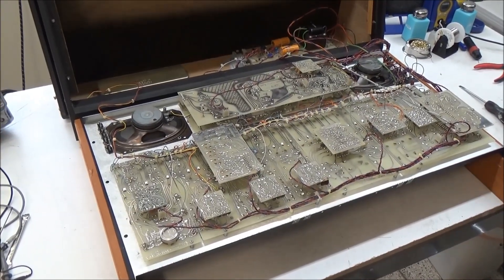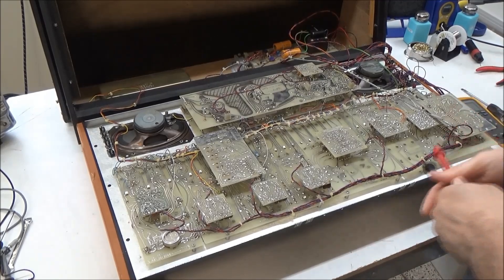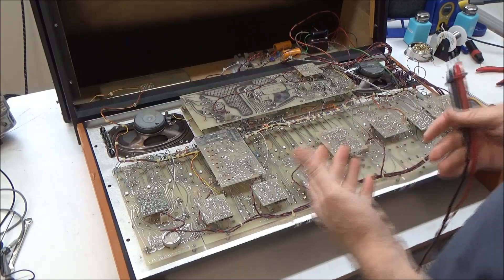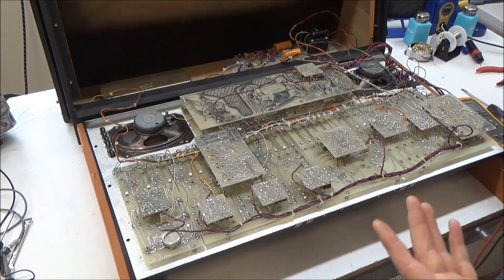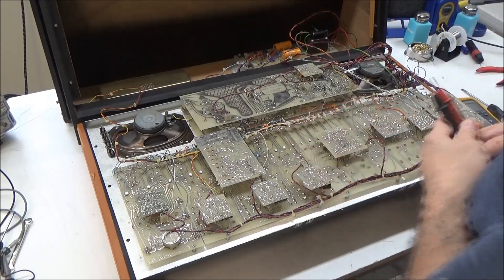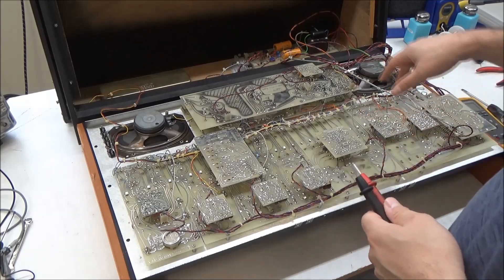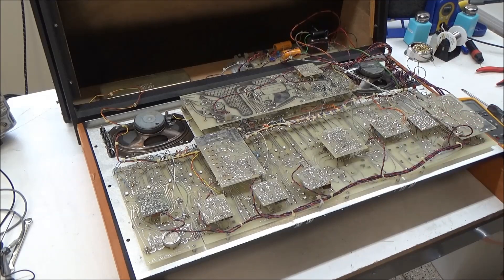So I've got this ARP 2600 open. What causes things to smoke? Excessive current going through a part — more current than the part is rated for. And what causes more current to be going through a part? A short circuit. So I'm expecting, because this is the era of bad little dodgy tantalum capacitors, I'm expecting one of the tantalum capacitors on one of the power rails to be shorted.